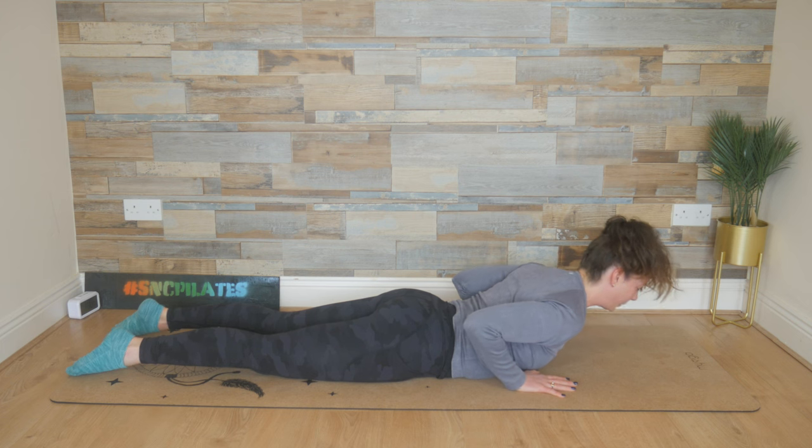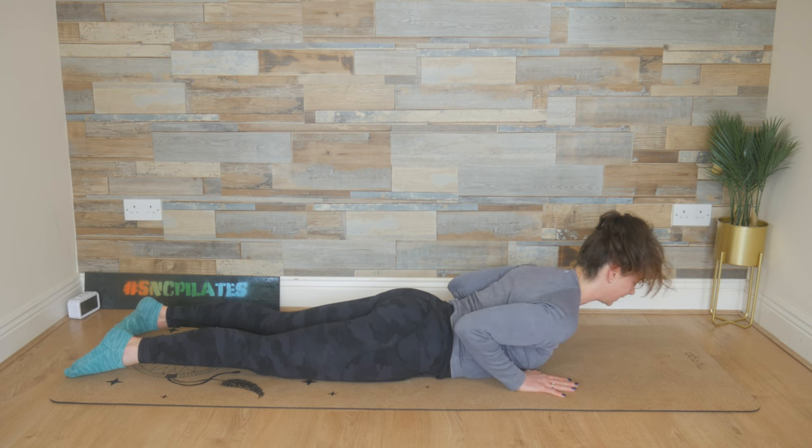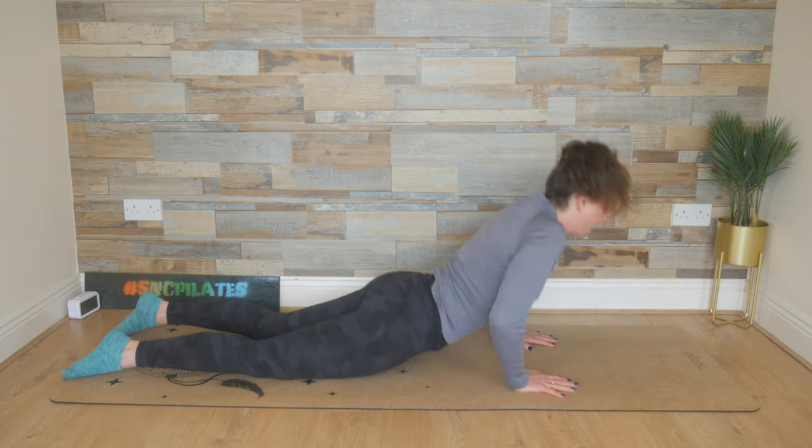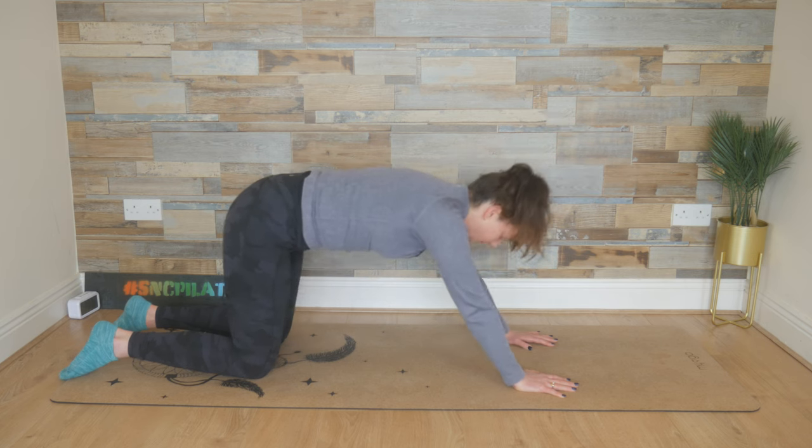Untuck the toes. Breathe in. Lift the chest up. Elbows going down towards your rib cage. Holding here now — just send those middle fingers forward and pull the elbows in closer to the ribs. Feel the extension in the spine. Find the length in the neck. Breathe in through the nose, breathe out through the mouth. One more deep breath in, and on your exhale, push yourself back up onto your knees and reach your hips back.